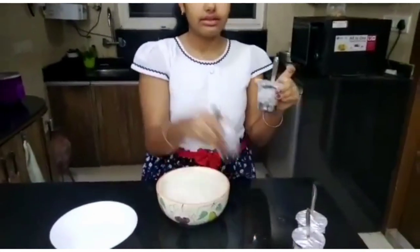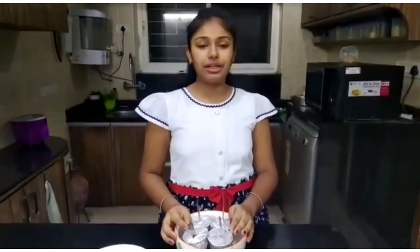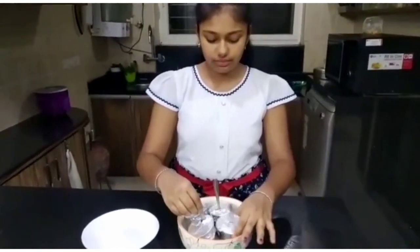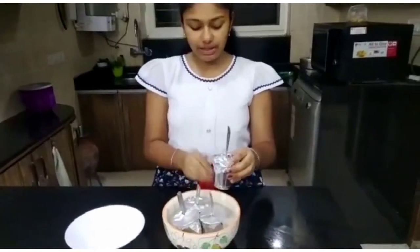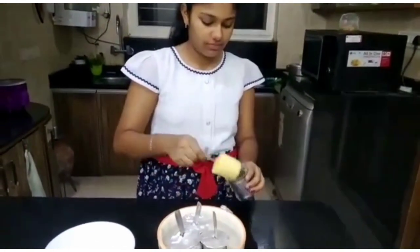Here I have taken lukewarm water. Now the kulfis which we get, we place all of them into this bowl for a minute to de-mold. Now let's remove the aluminium foil. And see — our yummy kulfi is ready!